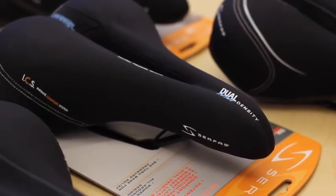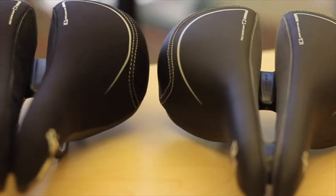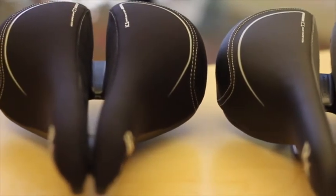All the Lycra we use is neoprene backed so that no water penetrates the cover of the saddle. In addition to the neoprene backed Lycra, all of our foam is closed cell polyurethane that is non-water absorbent.